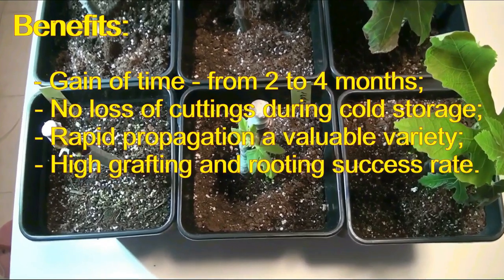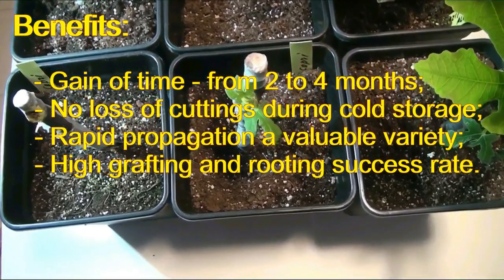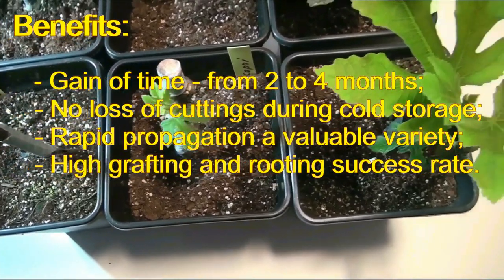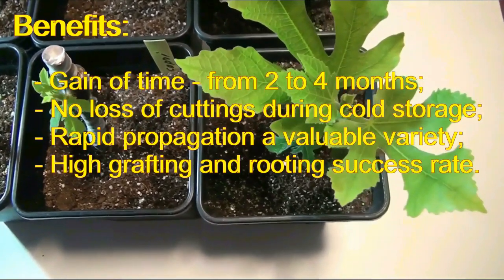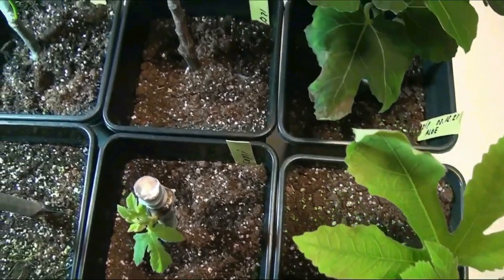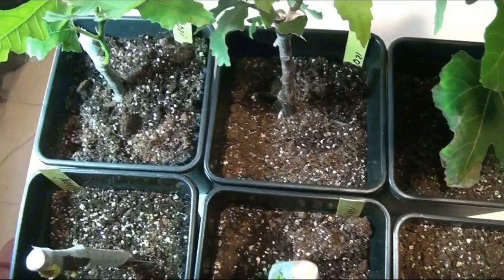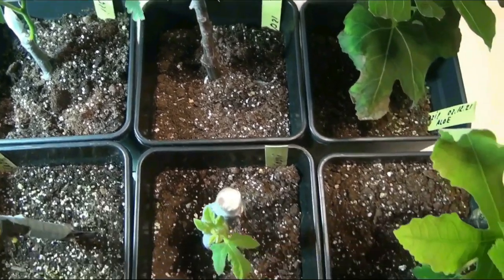Advantages of this method: gaining time from 2 to 4 months. Sometimes you can even get a crop in the first year. No losses during winter storage of cuttings in the refrigerator. Rapid reproduction of rare varieties. A high success rate for both grafting and rooting, as there are no harmful effects of wind, dust, sun, and low night temperatures.